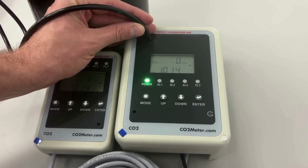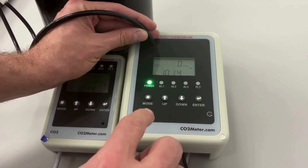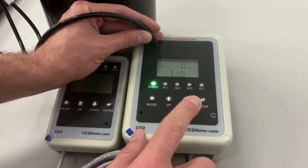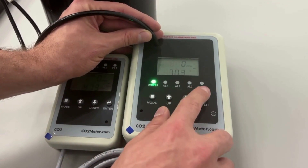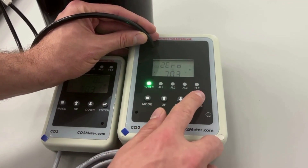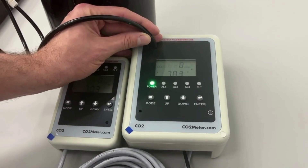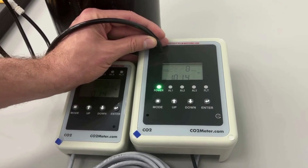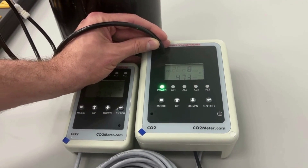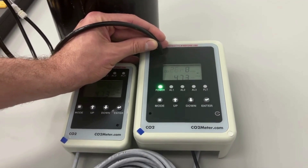Once it reaches zero ppm, you will press the mode button five times. The CO2 and Kali icons will both start flashing on the sensor unit display screen. You will then press enter to access the calibration settings. You should now see the screen displaying a flashing zero and CO2 sign. Press the enter button again to begin the calibration process.